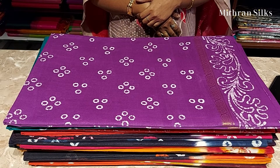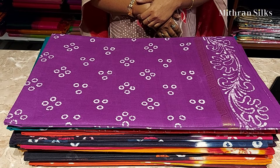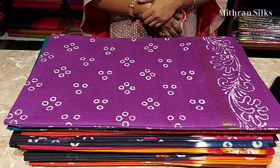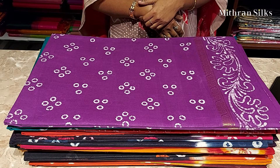Namaskaram! Welcome to Mithran Cells. Today's new collection is Sungadi cotton sarees. It is very soft and comfortable to wear for the summer. It has tie and dye patterns all over the saree — we can call it bandhini design — and it has a contrast pallu and blouse with bandhini patterns.